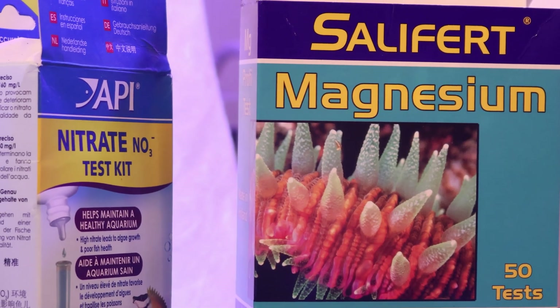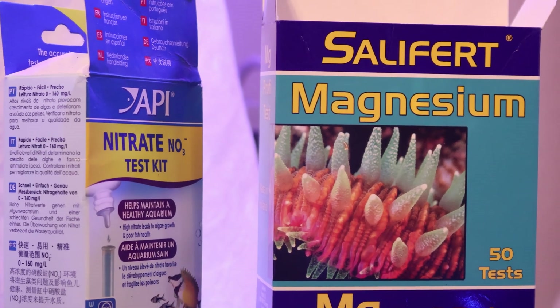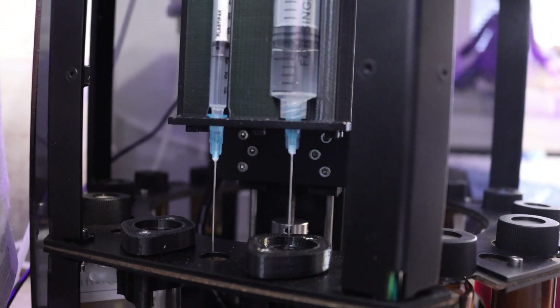The Reef Bot Lab is really easy to use, and what I really like about it is that you're able to use the test kits that you're already familiar with. I really believe the Reef Bot Lab is ahead of the game when it comes to testing, because I've been able to test for calcium, alkalinity, magnesium, phosphates, nitrates, pH, nitrite, and ammonia — all with one device. A lot of other testing devices on the market are just now getting into nitrate and phosphate, whereas the Reef Bot Lab has already been doing that. We're going to go through how easy it is to set up a test, run a test, and get the results.